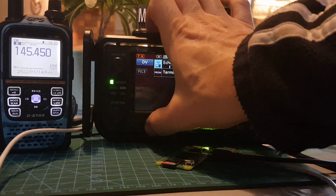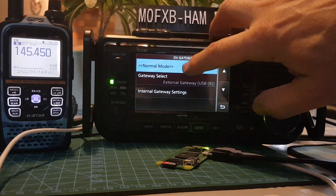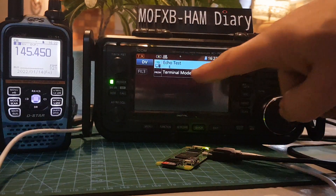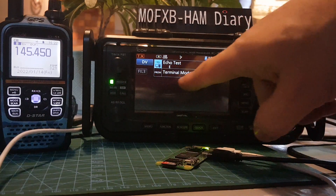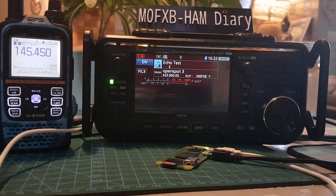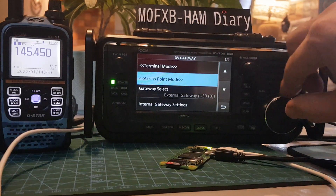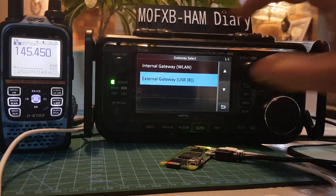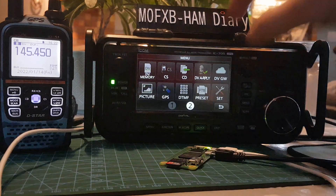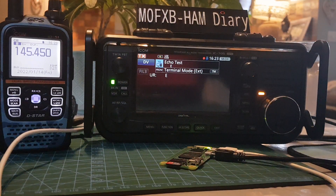After setting up Pi-Star, go Menu, then Menu number two — DV Gateway. That's normal mode. Go back into Menu, DV Gateway, Terminal Mode. In the settings for terminal mode, we've selected USB extension. To do that, you have to be in normal mode first, then go Menu, Settings, Gateway, select USB, back out, then go Menu, DV Gateway, Terminal Mode. Now we're in terminal mode and it'll work.